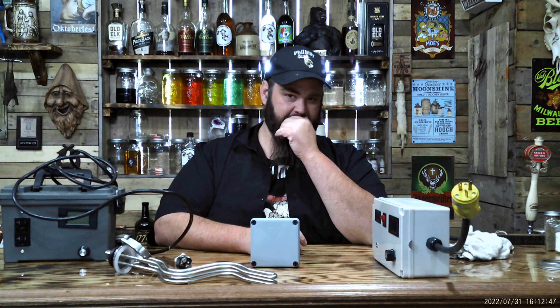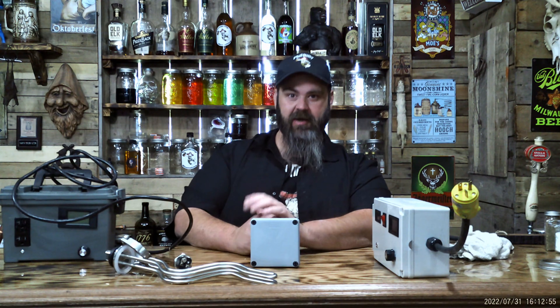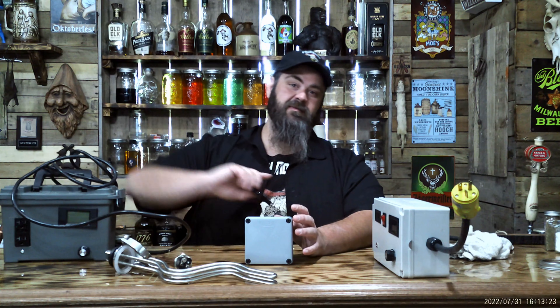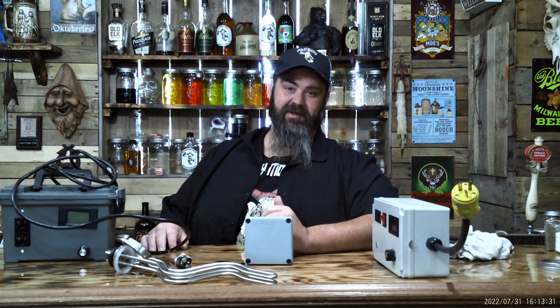I hope that helped anybody wanting to know about running electric through your still. It's so much easier than you think. You can lay back and not have to stress out or keep such a close eye on it. The only thing you're going to have to keep an eye on now is putting ice in your condenser and keeping the water cold. You've got that figured out — it's a lot less stress. I bought me a water chiller — it's expensive, but that's the route I wanted to go. I don't have the luxury of being on a well, so I recycle my water instead of dumping hot water outside.